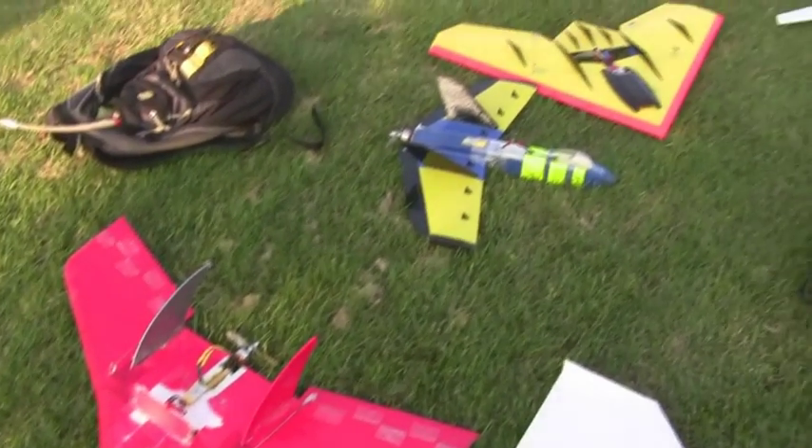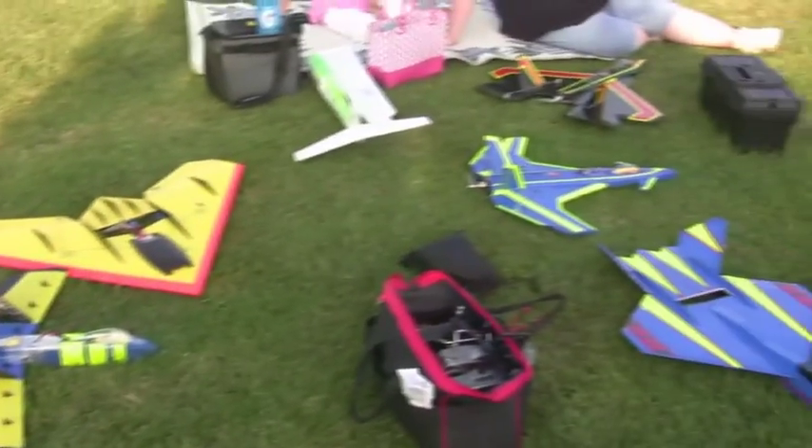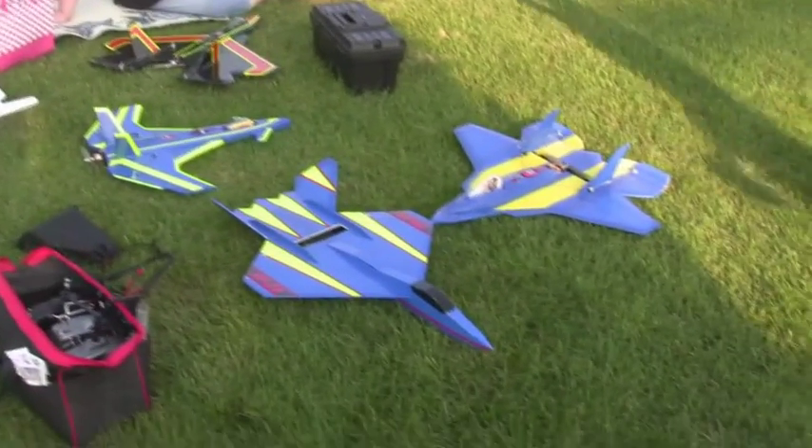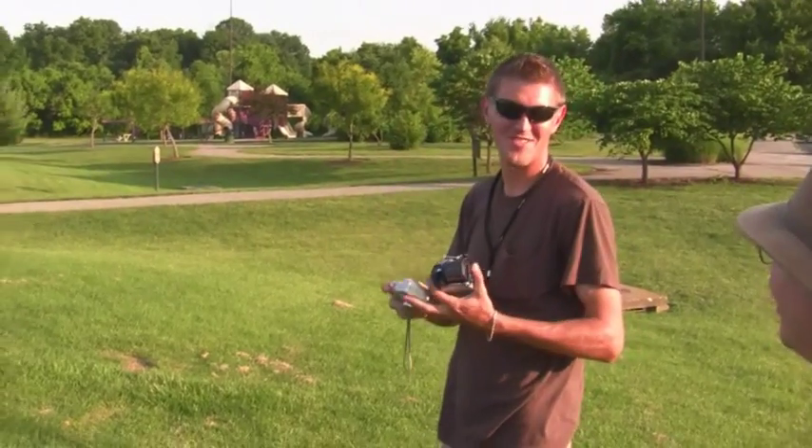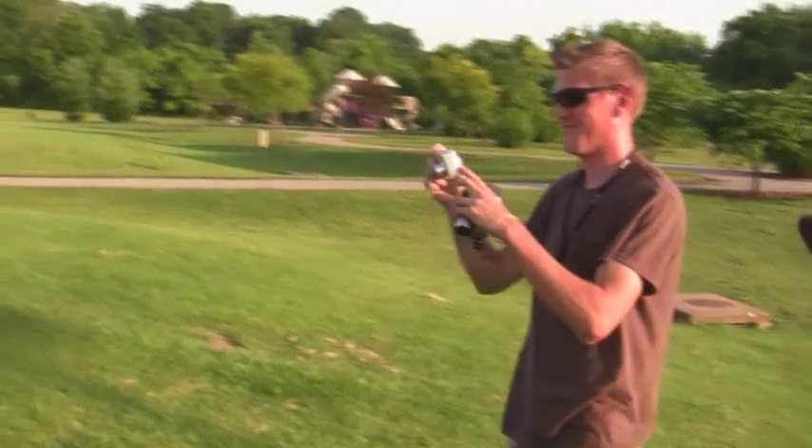Sunday, June 21st, right up to the park. We fly a bunch of our planes. We've got our friend Brando who finally came out from BrandoRC on YouTube. He's going to be showing us some of his planes and we're going to be showing him some of ours. So let's get it kicked off.